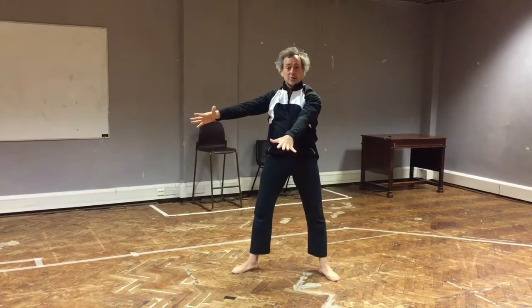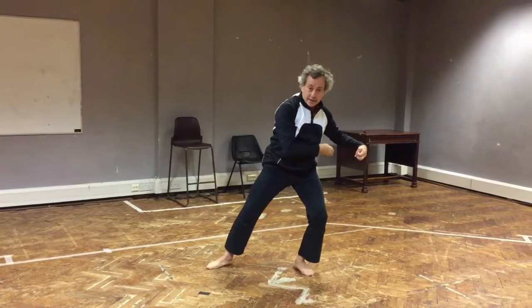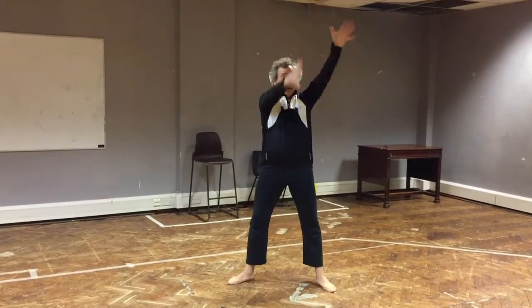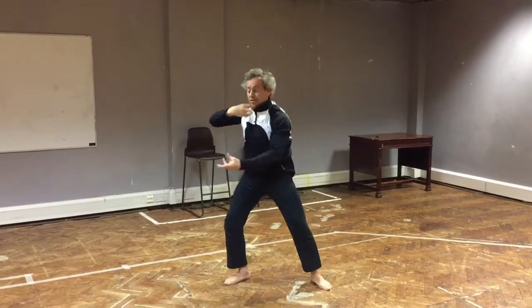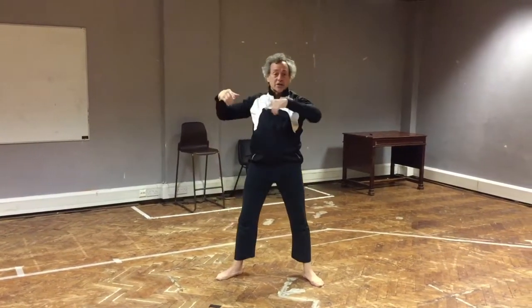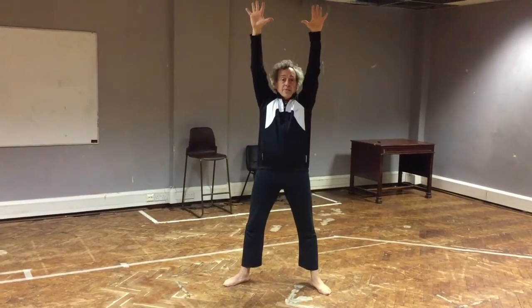I'm going to move my fingers and my whole body at once — one trajectory — and I pause. I put my arms anywhere, then move my fingers, arms, and body all at once, but I'm not going to move my feet. One trajectory and pause. The fingers stop, the body stops — or the body stops and the fingers stop. Arms can be anywhere.